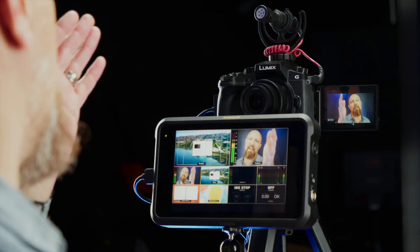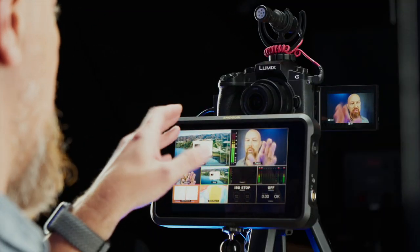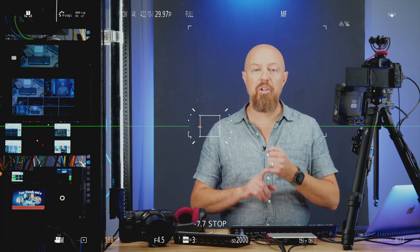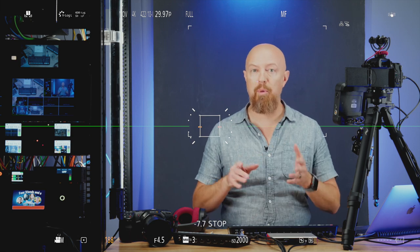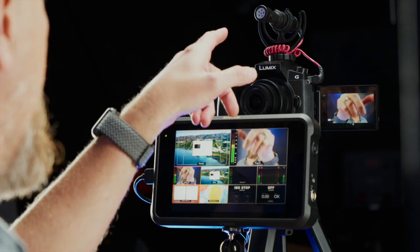The ATEM Mini Extreme is the ATEM we're using. Next, let's talk about the camera. Today I'm using a Lumix G7, which is, to my knowledge, the least expensive camera you can use in a setup like this. The Lumix G7 is a mirrorless camera that has the two things you need: clean HDMI out - meaning your HDMI output has just the picture and no camera information - and an audio or microphone input that lets you hook up an external microphone. Today I've got the G7 with this Rode Video Micro hooked up to it.